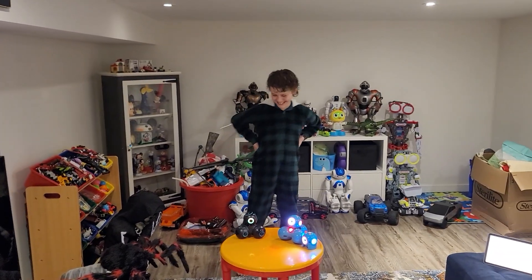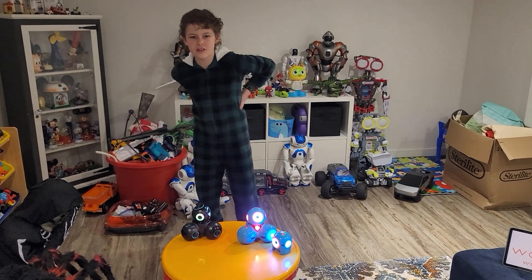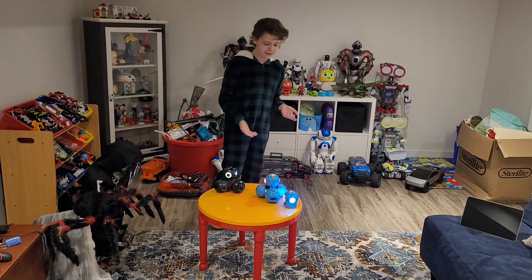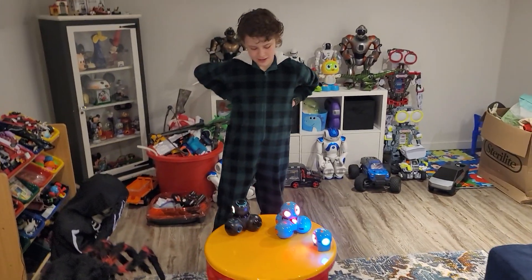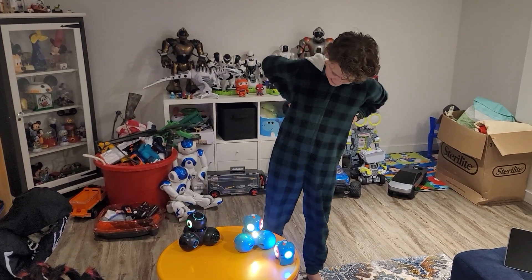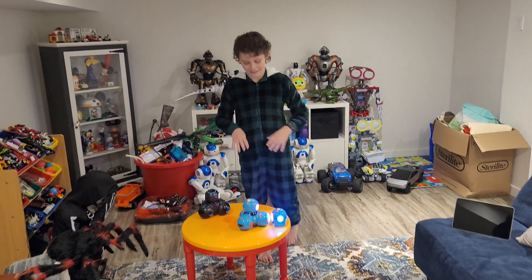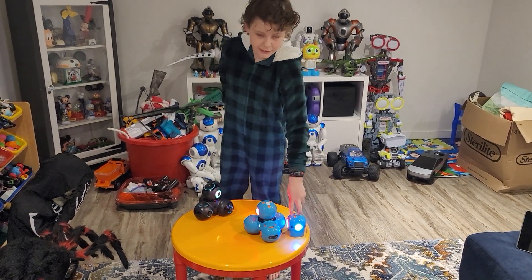What do you like about Dash? First, he's my favorite color — blue. Second, I like that he has a really cool voice. I really like his voice.